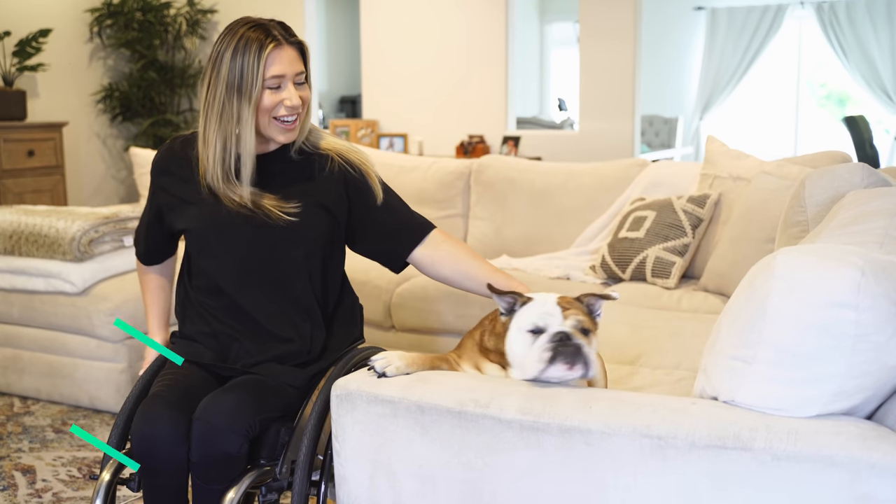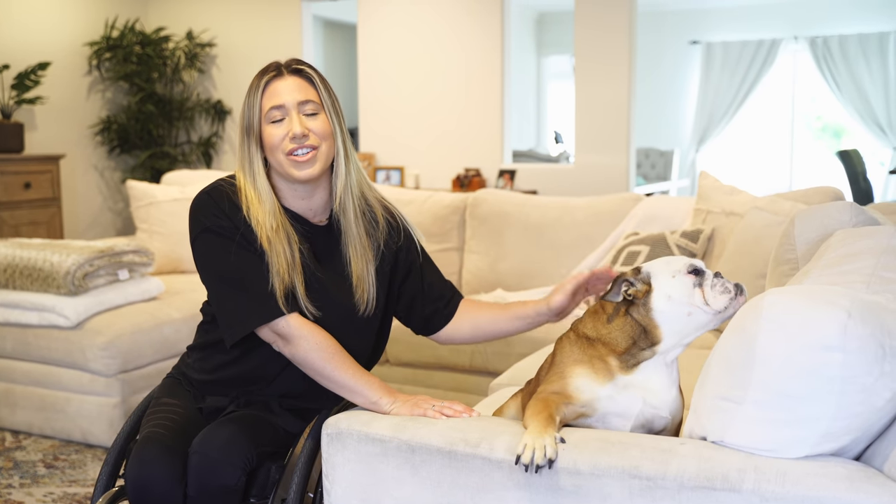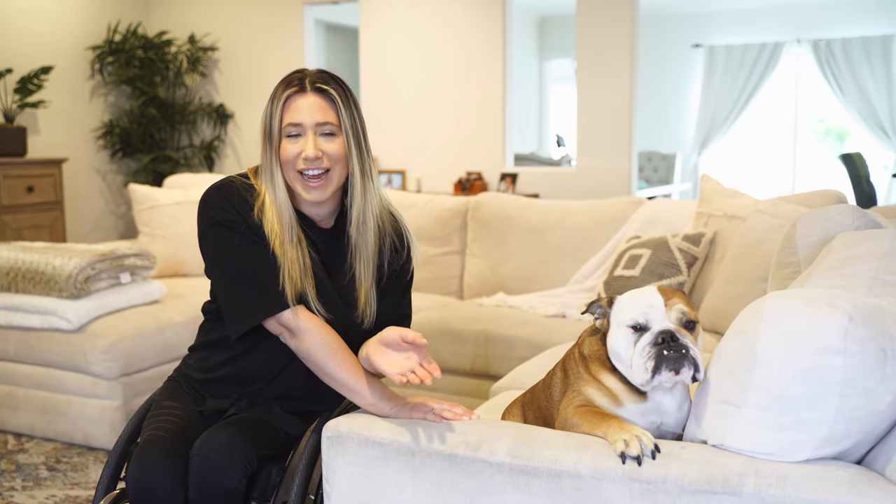Hey guys, welcome back to my channel. I'm Chelsea. I do videos here all about lifestyle, dance, and fashion. Today's video I'm going to be showing you guys how I do daily transfers inside of my home. I have one transfer that is from car to chair, but I wanted to show you guys — because it's very highly requested — how I do very basic transfers day to day. So without further ado, let's get into it.